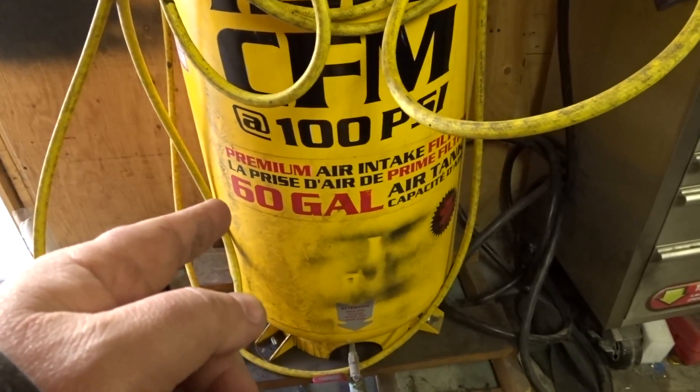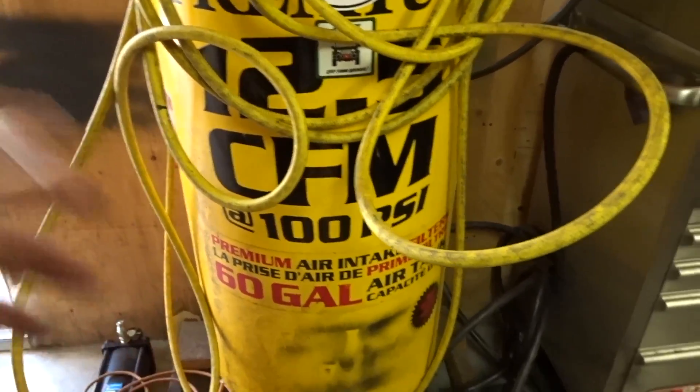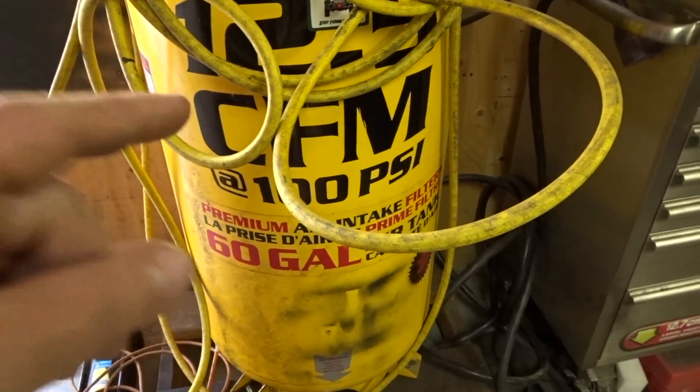Let's get the info off the tank. We've got a 60-gallon tank, but this is where they trick you — hidden behind all the hoses it says 12.5 CFM at 100 PSI. That's where they're going to screw you.